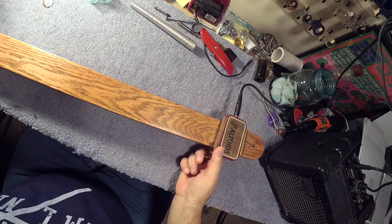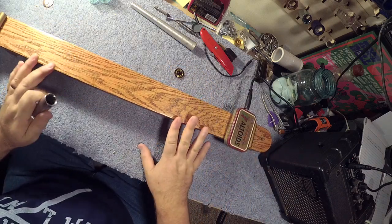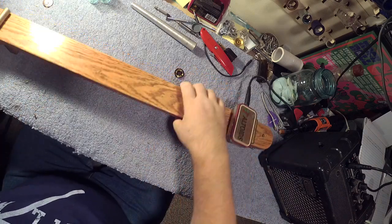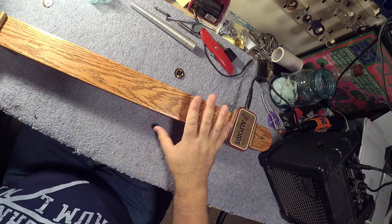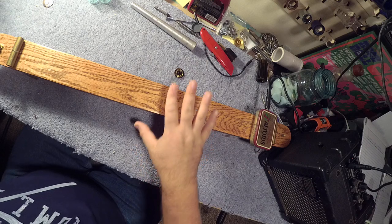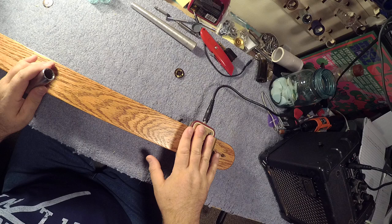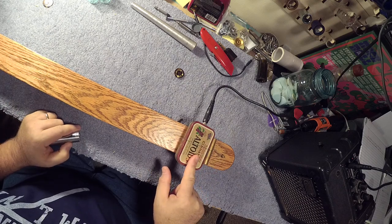Hey guys, let me show you a really cool simple pickup for a diddly bow. This diddly bow was made about 10 years ago from WD Daily in West Virginia, and I used to see these on eBay all the time — I had to get one. What this has for a pickup and a bridge is this Altoids can.